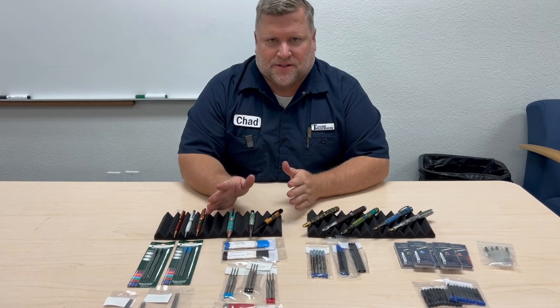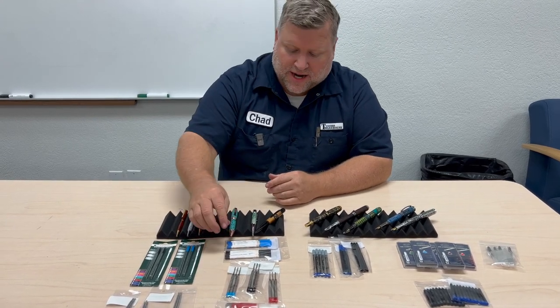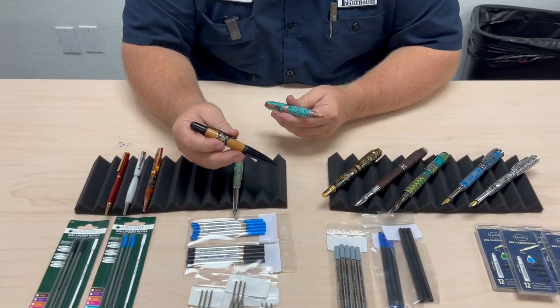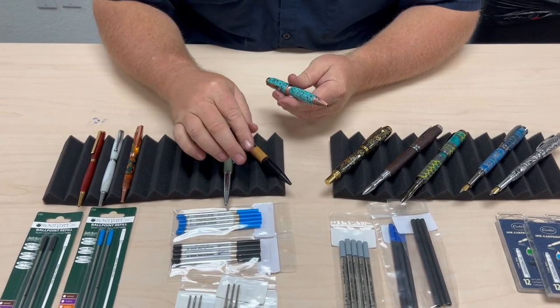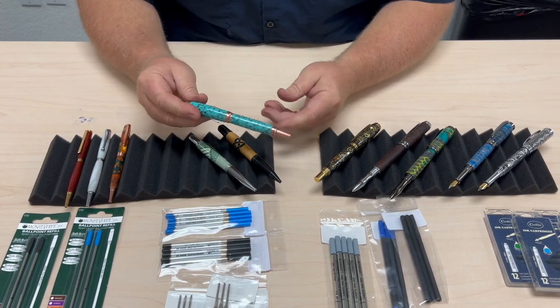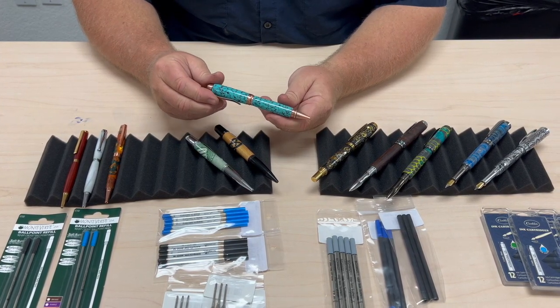Next is the most popular style, in my opinion — the Parker style. The Parker style refill is used in many pens such as the Monarch, the Sierra, the Gatsby, the list goes on and on, and of course my favorite, the Cigar.